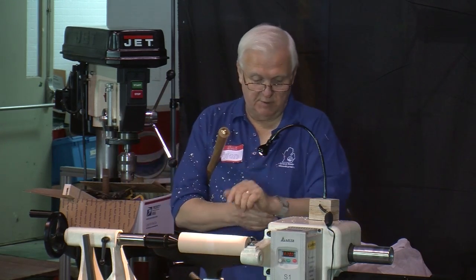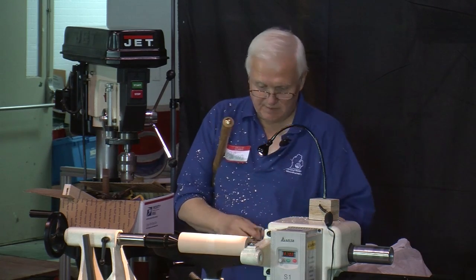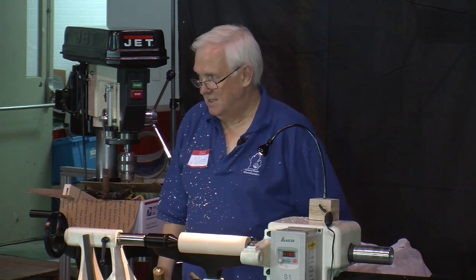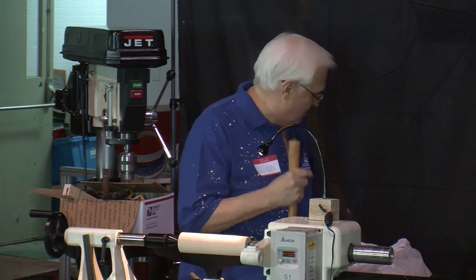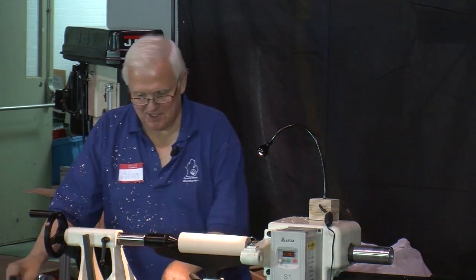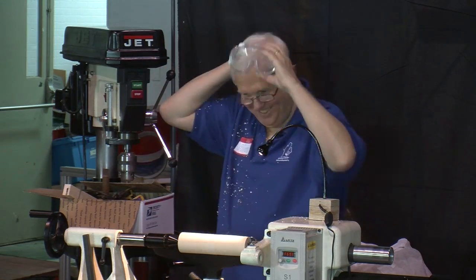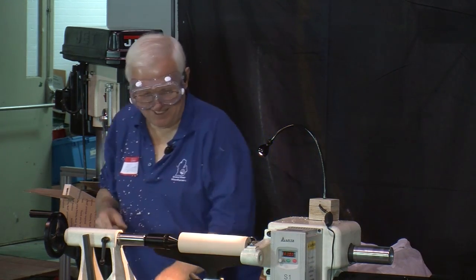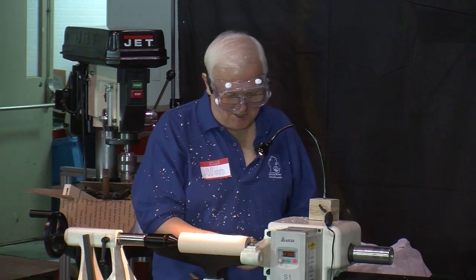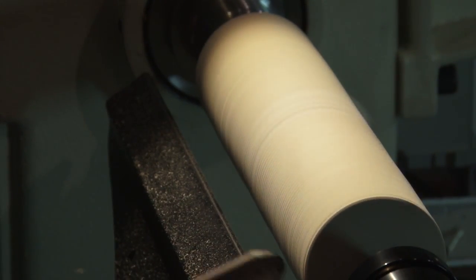One other thing I forgot to mention with safety: don't wear a watch when you're turning. I see a lot of people do that and I don't think it's a good idea. And my goggles — I took them off, didn't I? No wonder I'm getting all that stuff in my face. All right, I think I'm all set now.